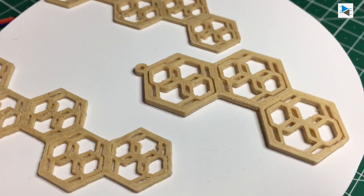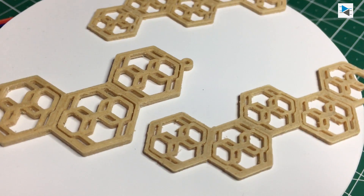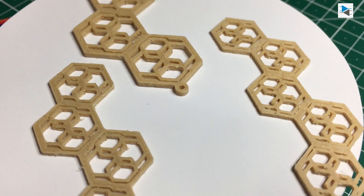The finished result looks okay, but due to the nature of Woodfill filament, the edges are not very well defined.